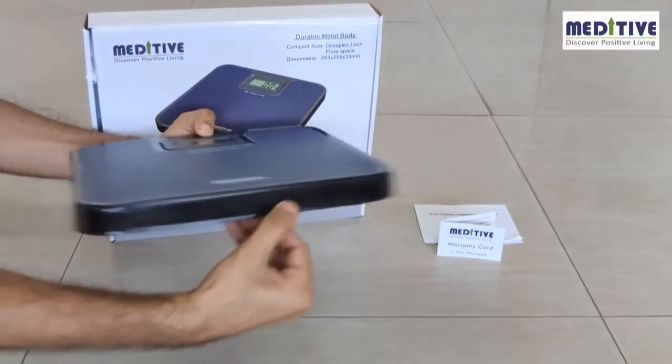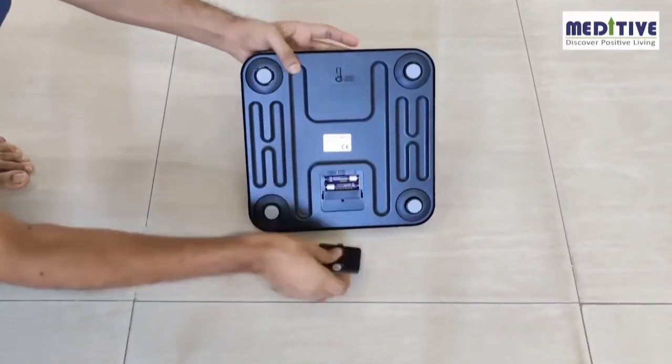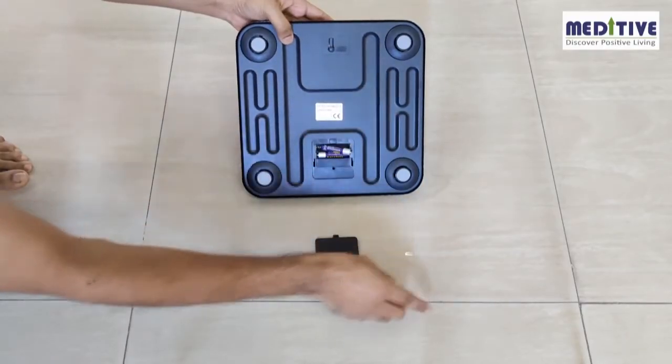The edges are curved so that there are no sharp points, ensuring safety whenever it is kept on the floor. The scale is powered using two triple-A batteries. First, please check if there is a plastic cap behind the battery compartment — you have to remove that plastic cap.